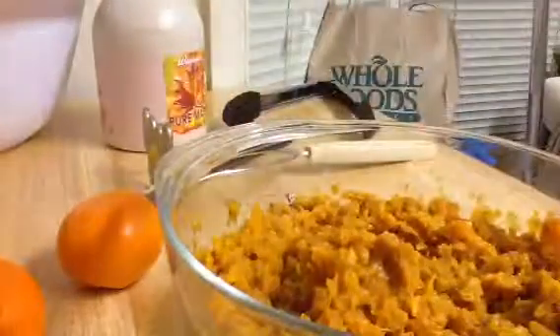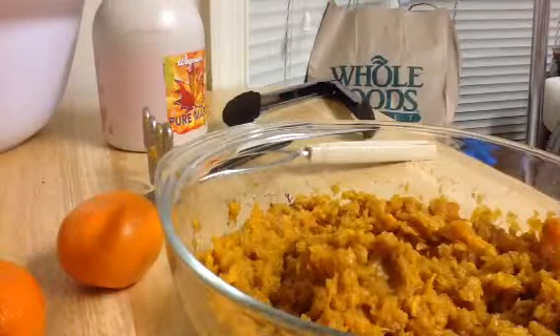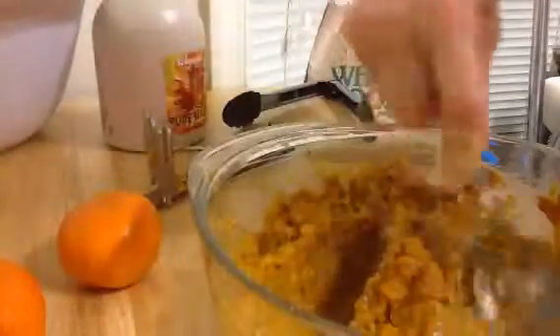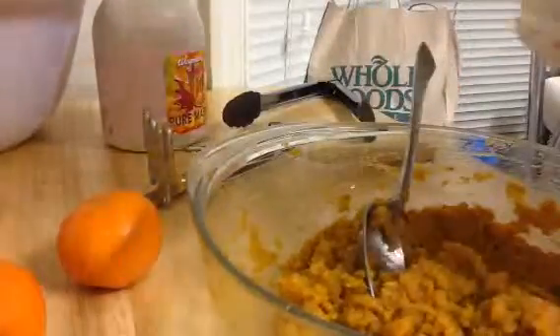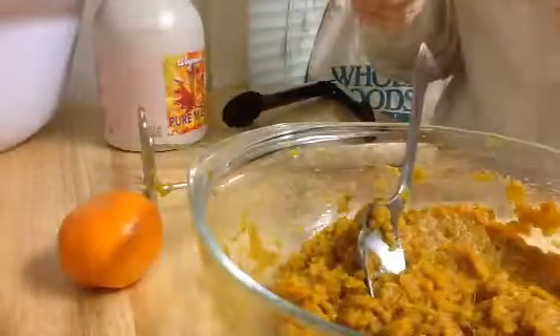It doesn't look too aesthetic, does it? But it tastes delicious. You could also use a hand mixer to make this even smoother, or put it in a blender if you wanted it less chunky. It tastes delicious but doesn't really look as good as it could. If you use the hand mixer or blender, you get it nice and smooth — more presentable. But it's just me tonight, I'm not catering or entertaining, so it's okay.